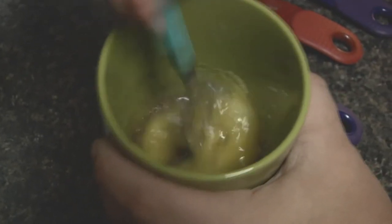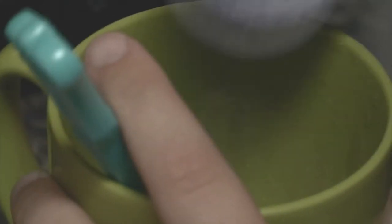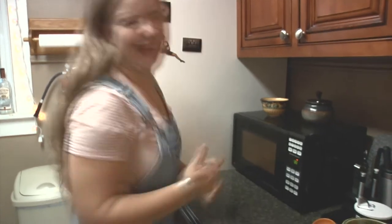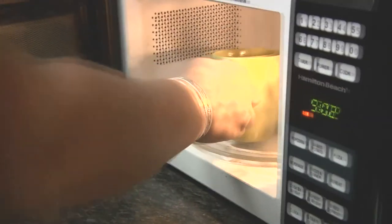Then you want to mix in the egg yolk until you can't see the egg yolk anymore. Then put in your flour and the chocolate chips. To finish it, you're going to microwave it on high for 40 to 50 seconds and serve it warm, maybe with a little bit of ice cream.